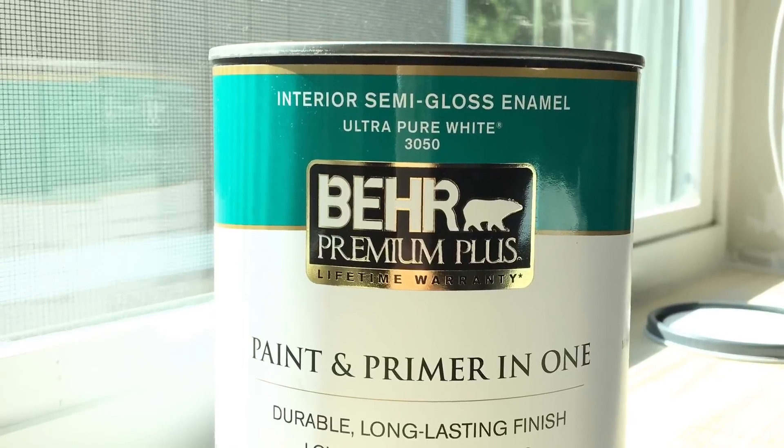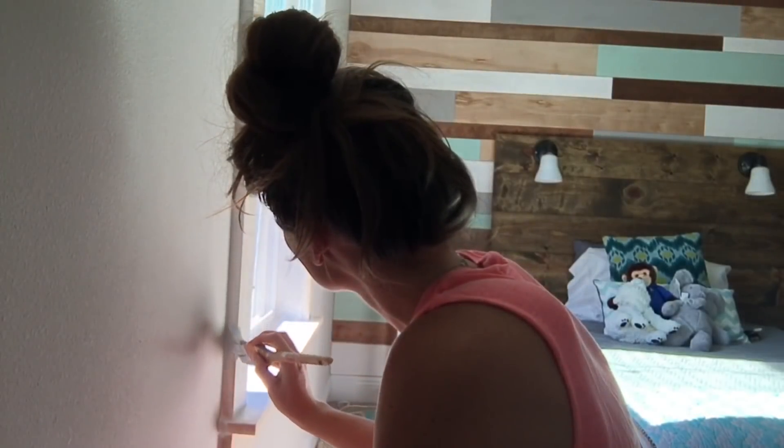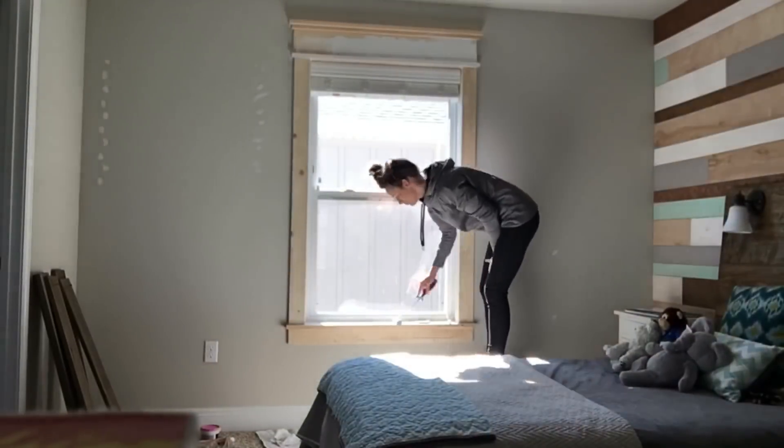I'm learning that ultra-pure white semi-gloss paint is great to use for trim and crown molding because you'll never have a problem matching it for future touch-ups. I'm keeping a wet cloth handy in case I get any paint on the blinds.